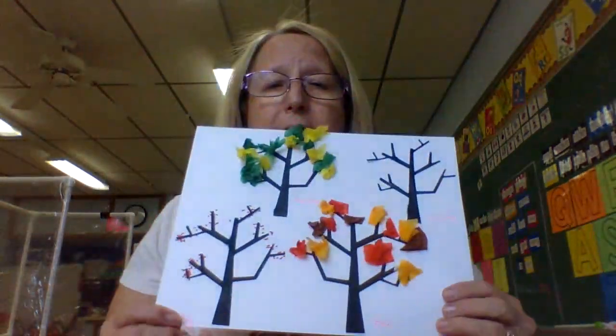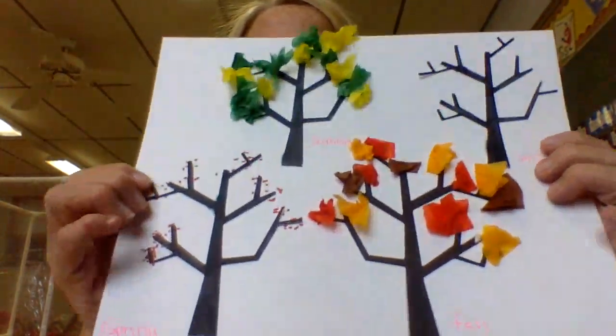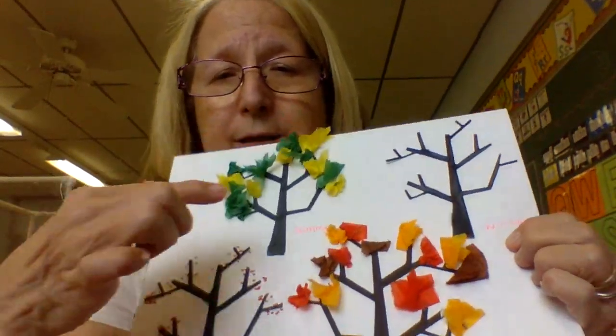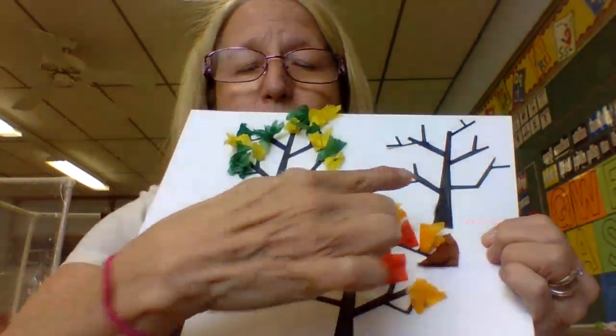Hi guys, today we're going to make four trees. We're going to make them in the seasons. You have spring, summer, fall, and winter.